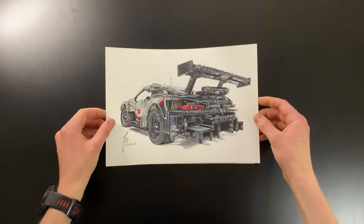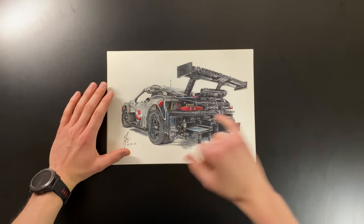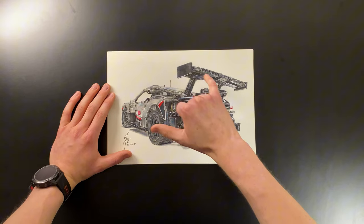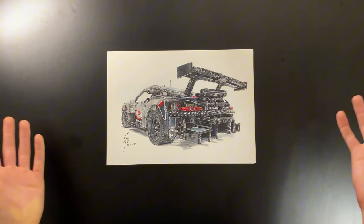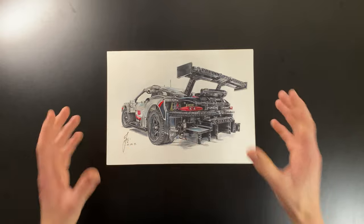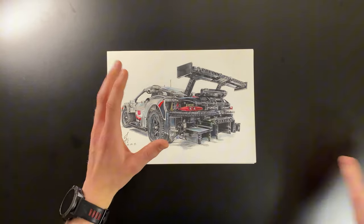I also drew the Lego Porsche 911 RSR. One thing I'm not too happy with is the spoiler — I think it's a bit curved — but overall it's quite cool. There's lots of detail on the back and yeah, it looks pretty cool.